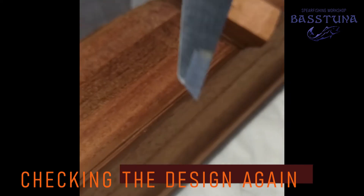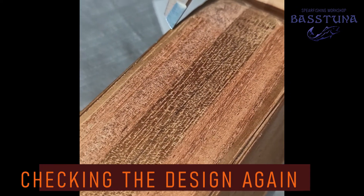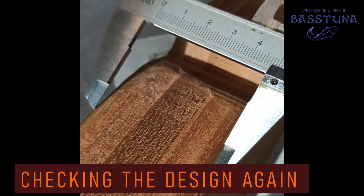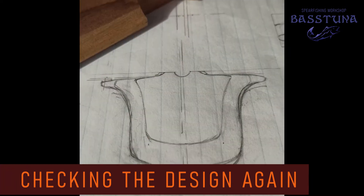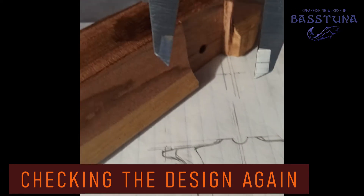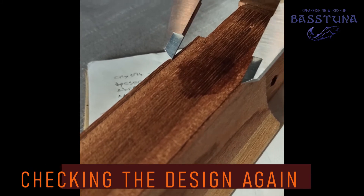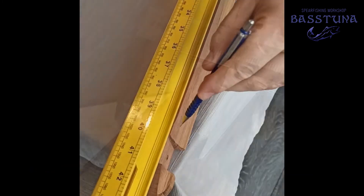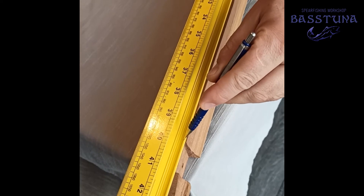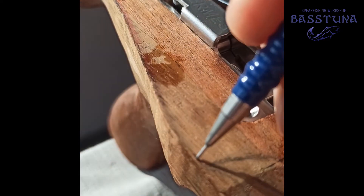Before continuing with further shaping I had a final check to make sure my design is properly transferred. I made sure that all the lines are visible and, wherever needed, symmetrical. This speargun has a slightly more complicated design, which means a little more shaping and sanding. Some people say that beautiful guns shoot exactly the same as ugly ones, and I guess that is true, but if I can make something practical and good looking at the same time, why shouldn't I?